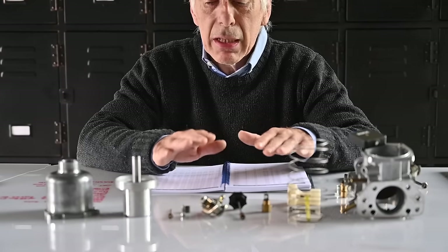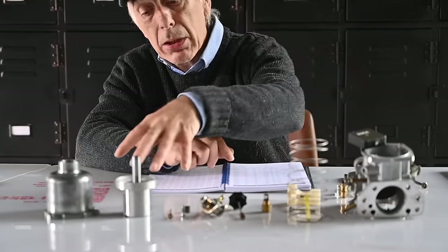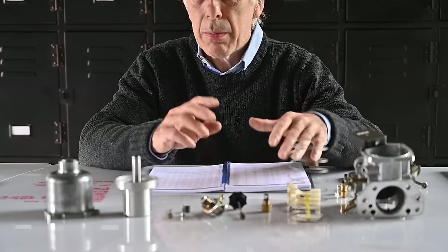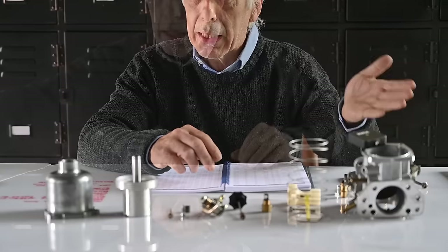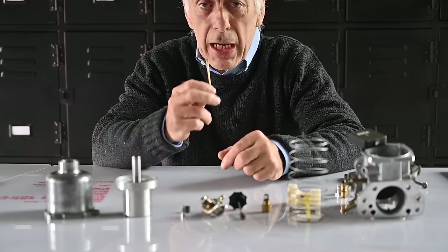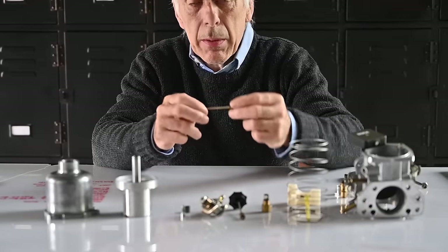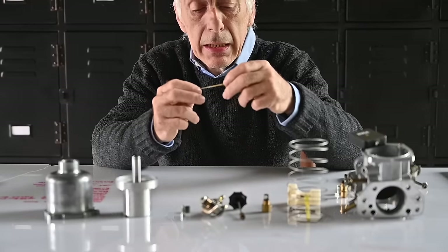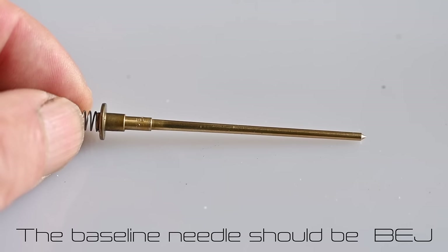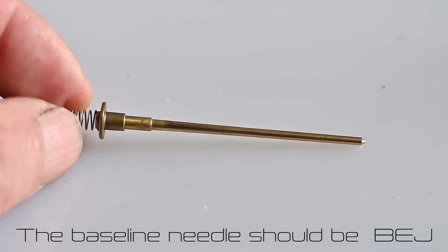I've taken the carburettor apart already — you've seen that in a previous video and you can always go back to that. The first thing I'm going to do now is check the needle — that's my first entry in my spec sheet — and I want to make sure that the needle is exactly the needle I should have. According to the book it should be a BEJ, so let's have a look if that is the case.